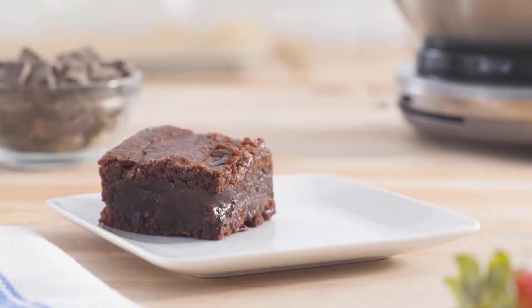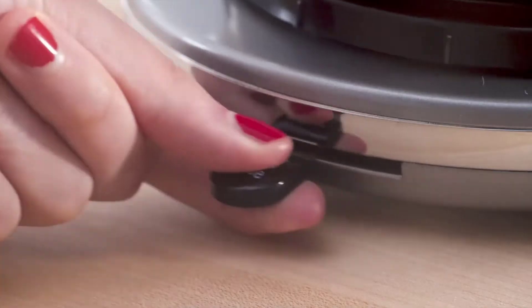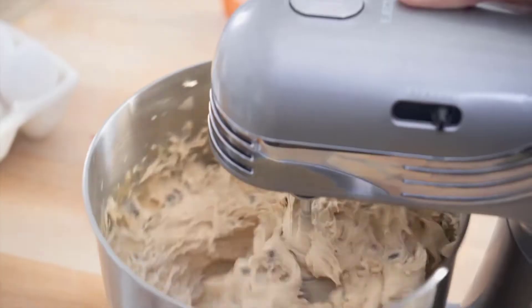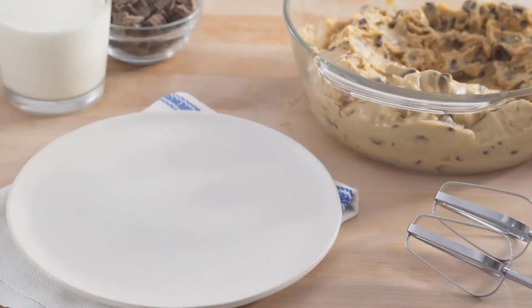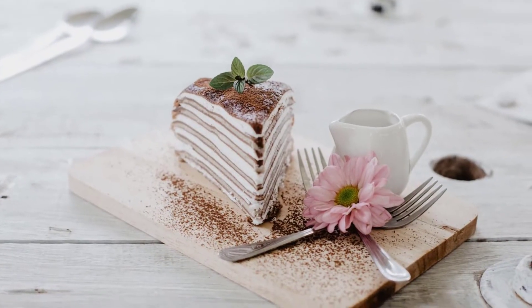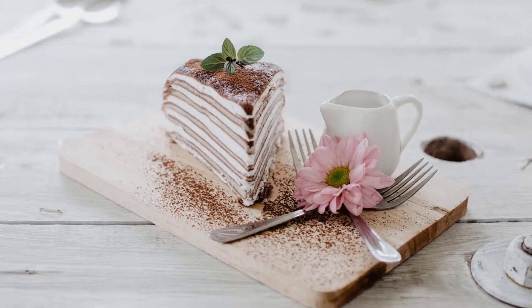Stand mixers are one must-have kitchen appliance, especially for those who have an interest in baking. Stand mixers are not used for a specific purpose, but can help in daily kitchen use. Most importantly, why put your energy into mixing ingredients manually when you can afford an electric stand mixer?